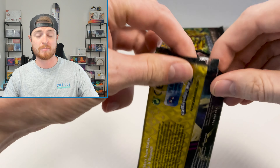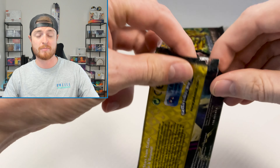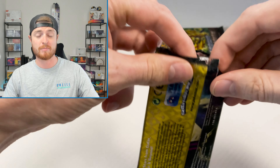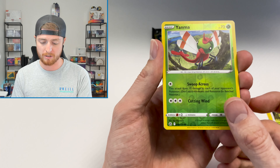In general, I think that Crown Zenith products are going to definitely maintain their value and probably, as they get older, rise in value as things do. These products in general I think are pretty good. Marnie has a following, Morpeko has kind of a following. We got a Latias — let's go! The extra packs are a nice bonus.